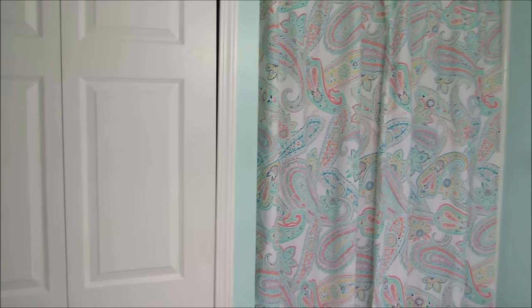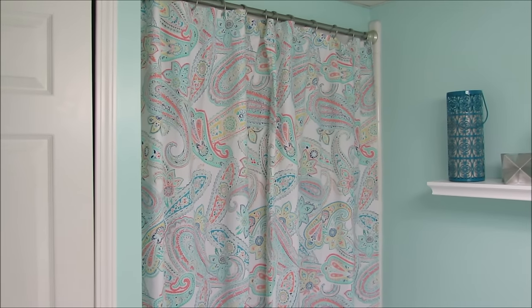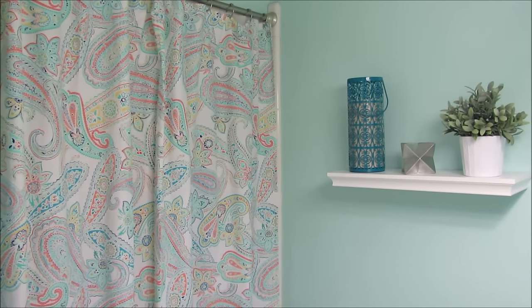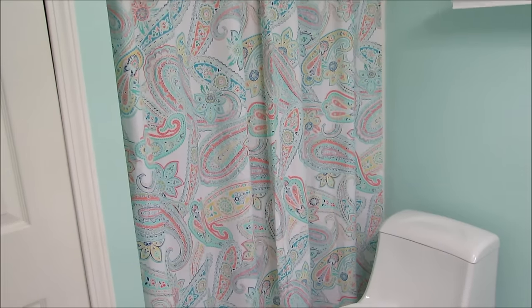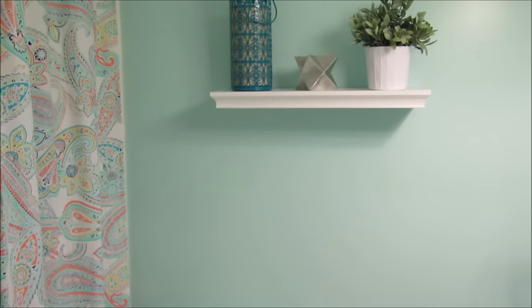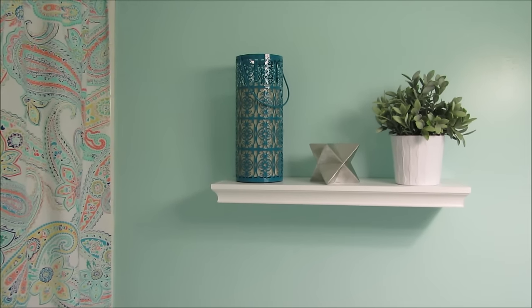Alright guys, are you ready for the big reveal? I think it looks so much better — we are so happy with our little basement bathroom. It is just beautiful. We even took the sticker off the toilet! I love this paint color; it's so pretty and perfect for a basement bathroom — it really brightens up the space.